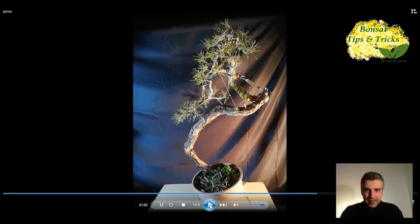It's a pre-bonsai that I've been in my possession since 2016, so about 4-5 years old, and I've done a lot of work that has led it to be what it is in this phase.